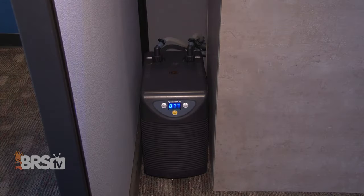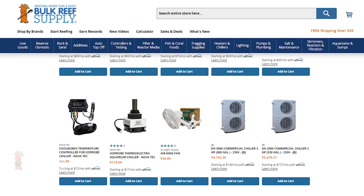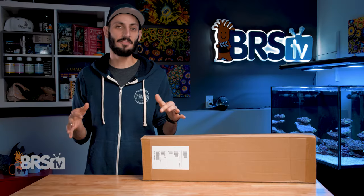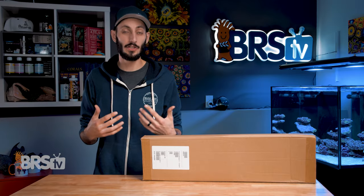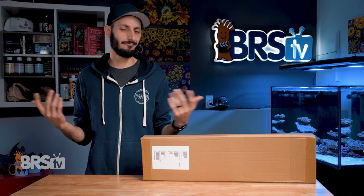Traditionally, reefers have used refrigerant-based aquarium chillers to keep water from getting too warm, but they are pretty expensive as far as reefing gear goes. They're bulky, they require plumbing and a pump, and they're pretty hard on the electric bill. They definitely have their place, especially if you need to cool your tank five degrees or more, but for most reefers, they're just overkill.